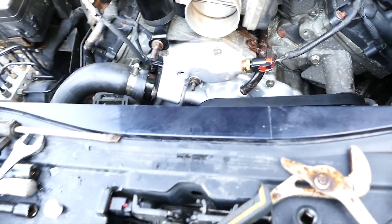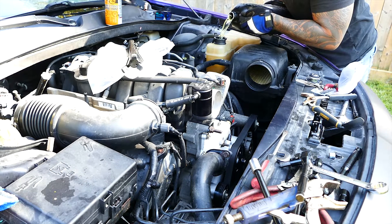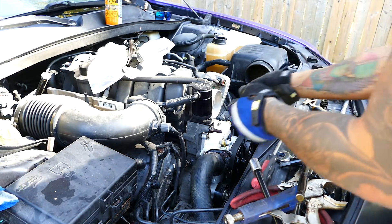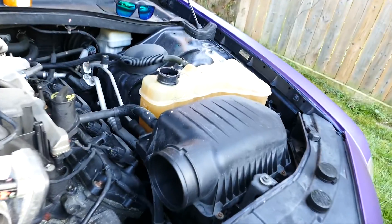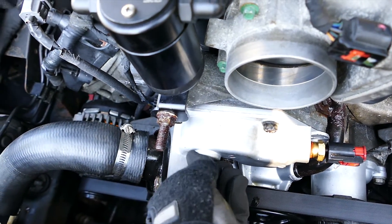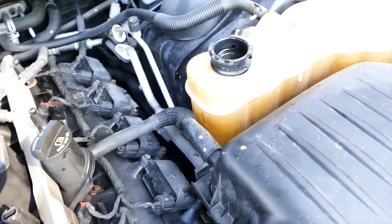More coolant is coming. There you go — look at that. Kept filling it up, and this hole bleeds out right there. See that? All right, fill it back up and button everything up.